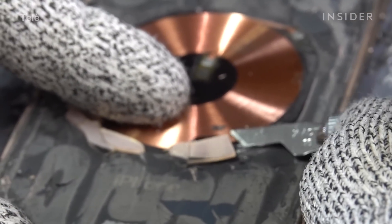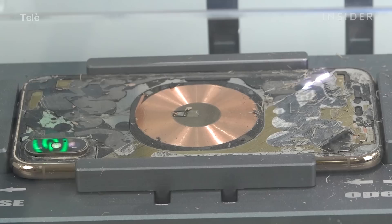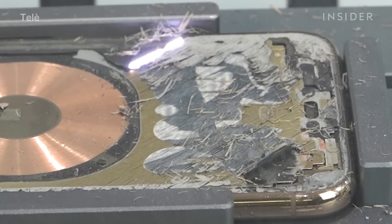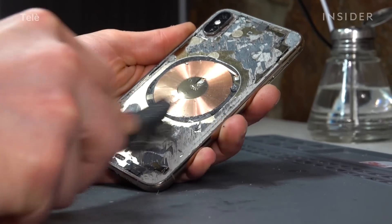Right here you'll see we're vaporizing the residual glue left over after removing the glass. Once the second laser round is done, we'll take it back over to our workstation.